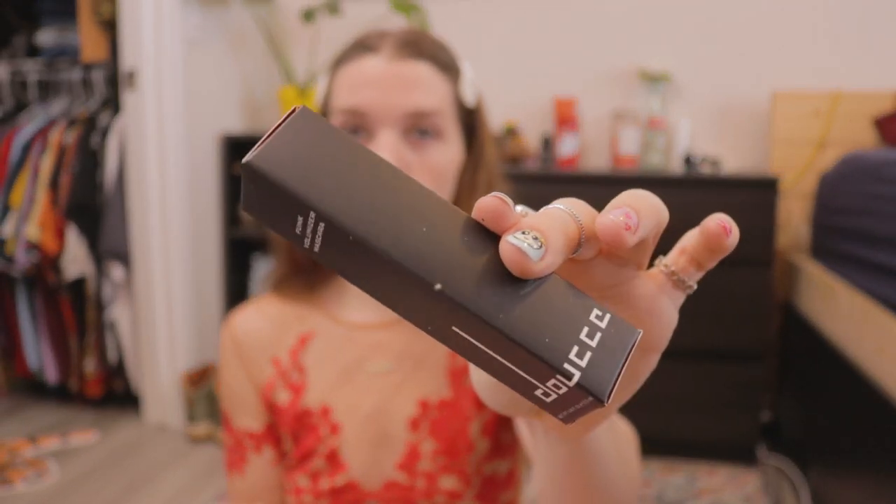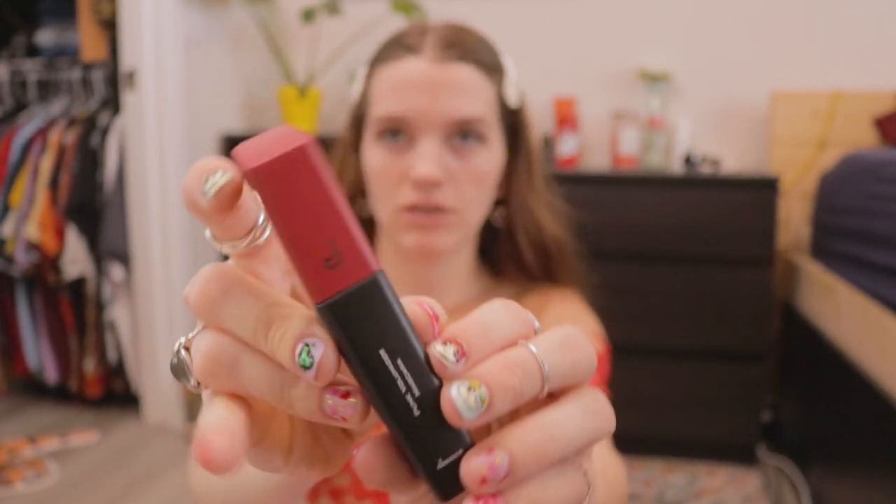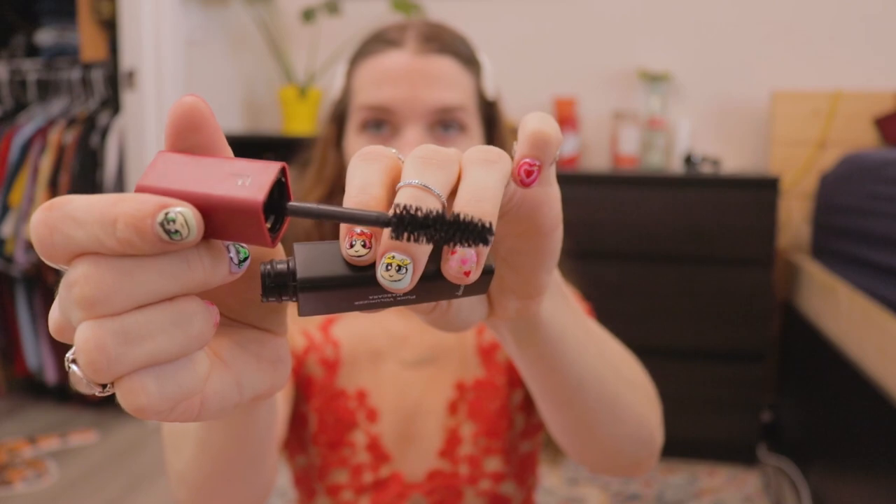I thought it said pink volumizing mascara and got excited, but it says punk. This is the Doucce Punk Volumizer Mascara in black. It seems to have a pretty wet consistency, which I appreciate, and a nice fluffy brush. It's full size and retails for $24.